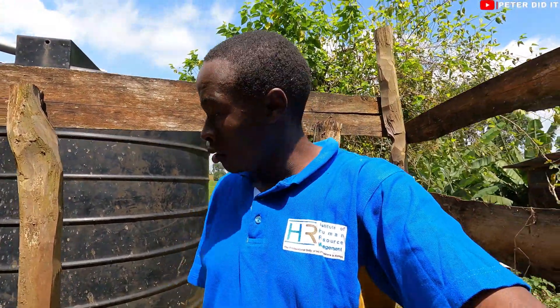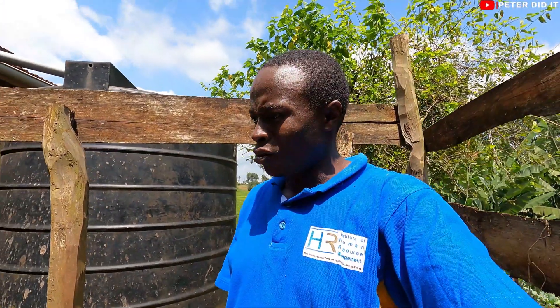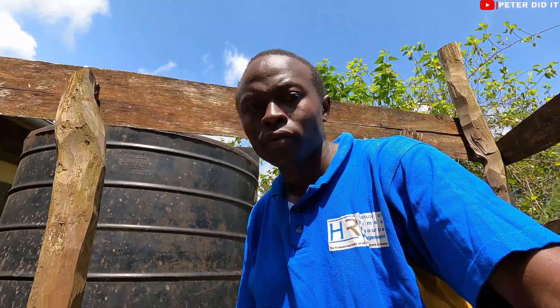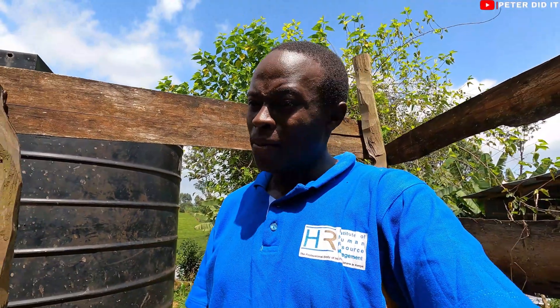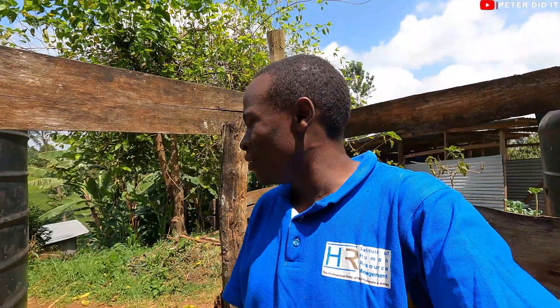By the way, cow dung is not as bad as you'd think — you can even touch it with your hands. I'm not sure how that came to be, but with cow dung you can touch it, step in it, and you don't really feel the smell. That's the most fascinating thing about cows — they are amazing animals. They are very beneficial: they provide us with gas, milk, and meat. They are domestic animals, so they provide some company too, and they provide money after we sell the milk.